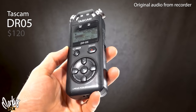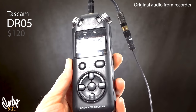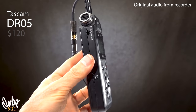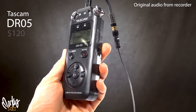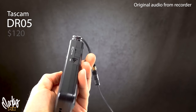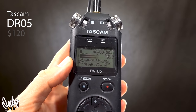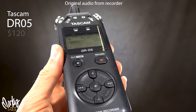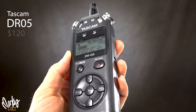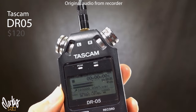This is the Tascam DR05 — available on eBay for $100, really easy and friendly to use. It records 96K 24-bit stereo, has an eighth-inch 3.5mm input, headphone jack, peak reduction function, limiter, low-cut filter, a built-in speaker, and a tripod mounting socket. I love the size and shape. The built-in mics sound pretty good when you hold it close to your mouth with a pop filter, and with post-processing it sounds even better.